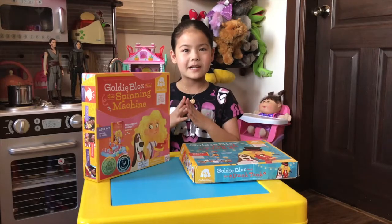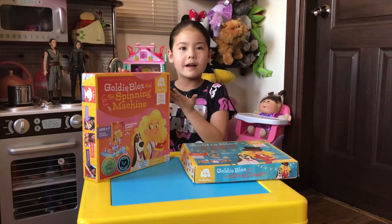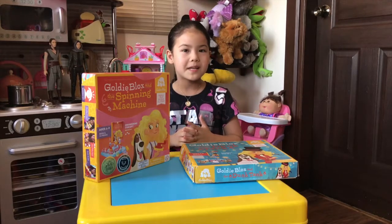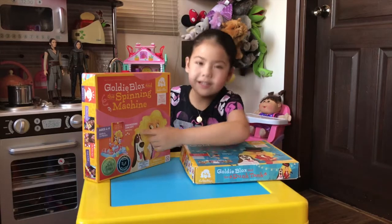Hey guys, welcome back to my channel Adventures with Bella! Today we are gonna unbox the GoldieBlox and the Spinning Machine. I love GoldieBlox not just because it's fun, but it also teaches girls, little girls, engineering concepts.